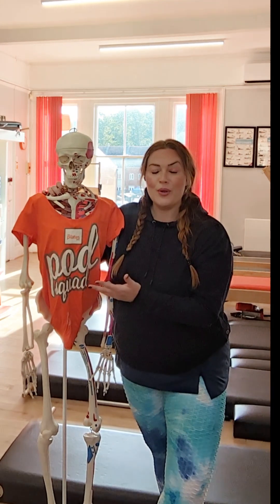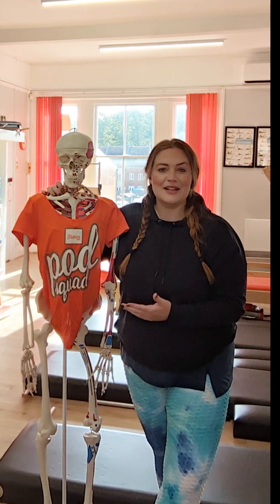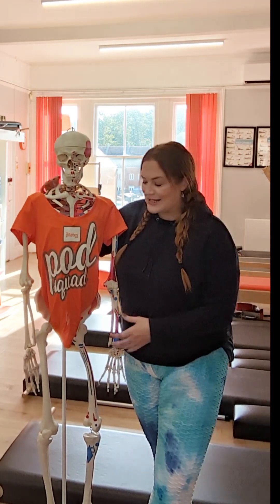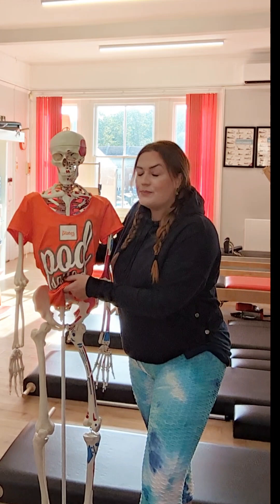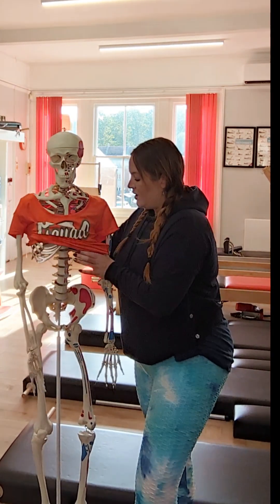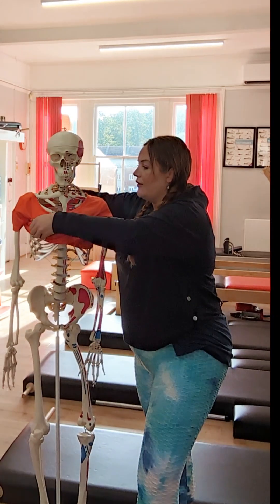The second part is the powerhouse, and it's easier to show you when you're using a skeleton and you don't have to worry about your jumpers, your clothes, your bits and pieces. So let's have a look — if I roll up Mr. Podbod's lovely t-shirt, you will see something quite obvious, hopefully.